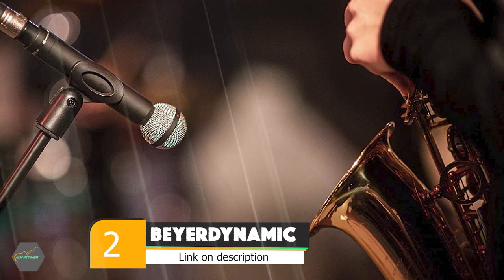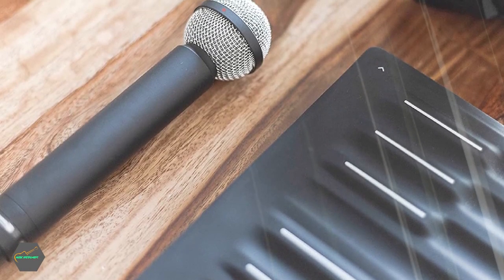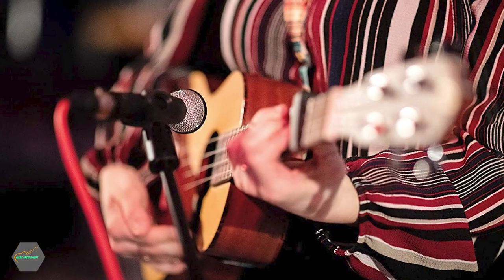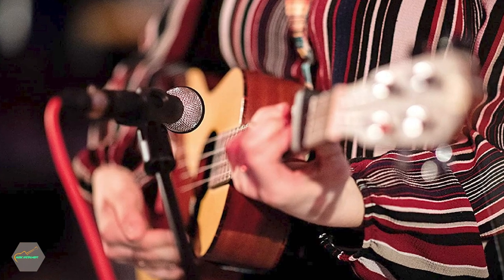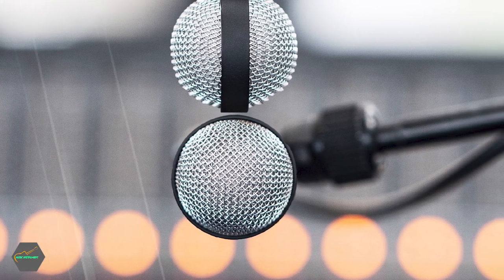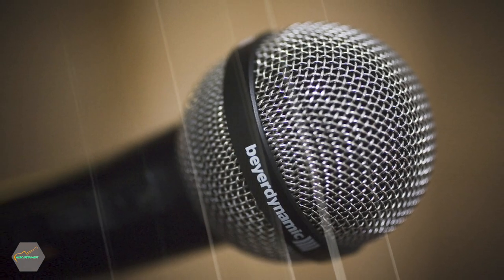Moving on to number 2: the Beyerdynamic M160. A defining feature of ribbon mics is that they have a figure-8 polar pattern, which picks up sound from two sides but rejects everything else. Back in the day, ribbon mics were very popular in radio studios because engineers could use just one mic to pick up two broadcasters, but they're equally adept at recording a singer-songwriter strumming their guitar or two vocalists singing a duet. Sometimes, when you're trying to record one instrument with precision, the dualistic nature of the ribbon mic can be a bit of a drawback.